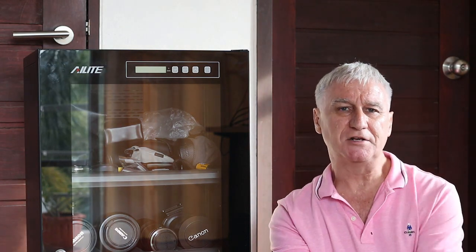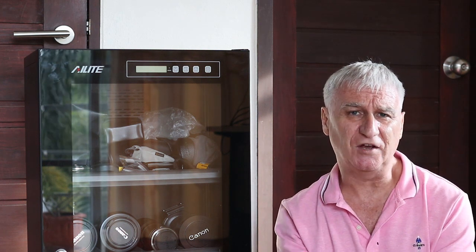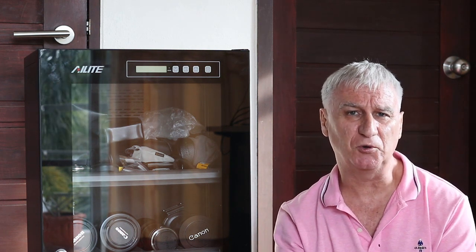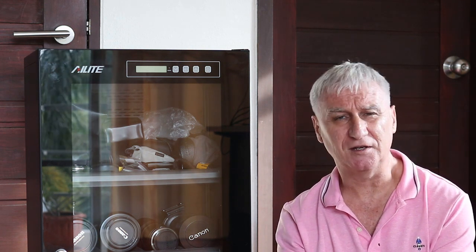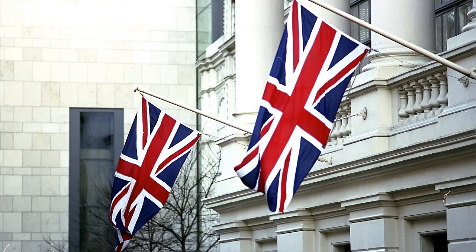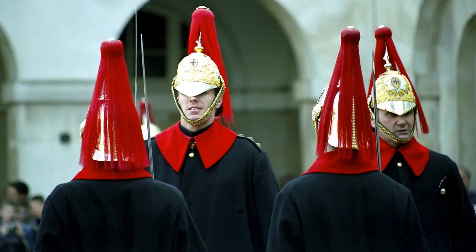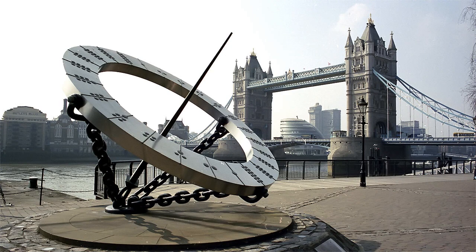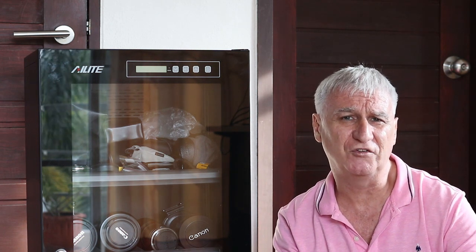Should you keep your camera gear in a dry cabinet? Unfortunately there's no simple yes or no answer — it really depends where you live. For the first 42 years of my life I lived in the UK and I've never had any problems with mold, fungus, or rust. When I left the UK I put my film gear in my parents' attic, and 14 years later I picked it up and it was all still fine.